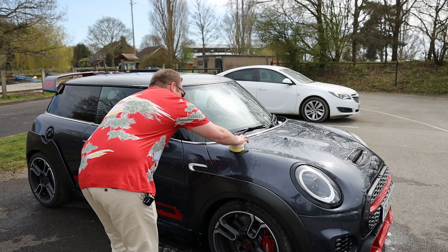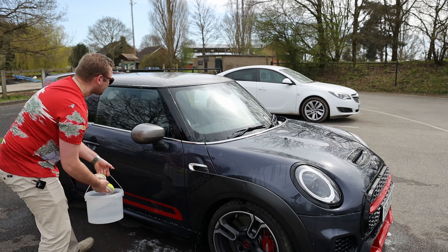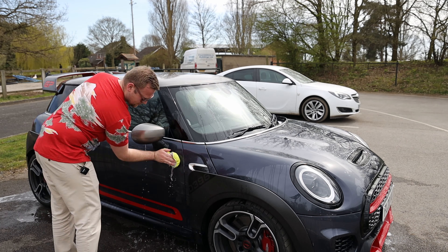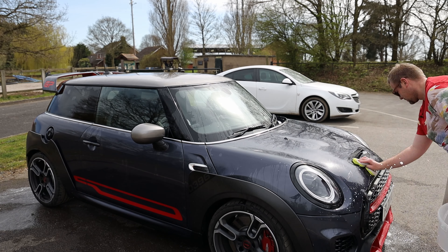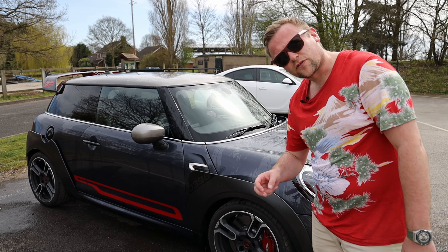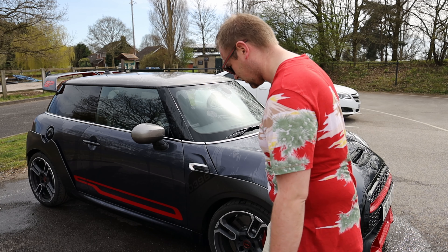And I appreciate it's going to leave a load of watermarks on this. One bucket definitely wasn't enough. Two buckets wasn't enough. Three buckets of water to finally wash all of this down.